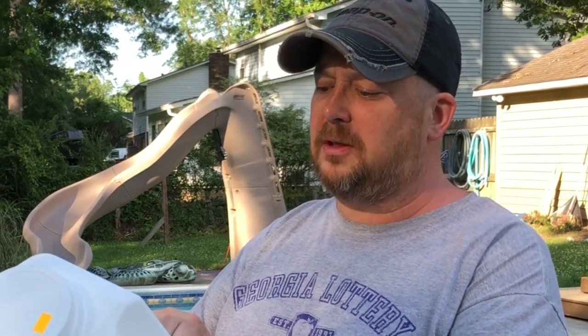I needed to get my alkalinity up to 100 to 140. For a plaster or concrete pool, it's 80 to 120. So this right here will raise it up. Directions for use: add alkalinity plus directly to pool water with the pump running. Add 3 pounds of alkalinity plus per 10,000 gallons of pool water to raise it 20 parts per million. So I added this to my pool.